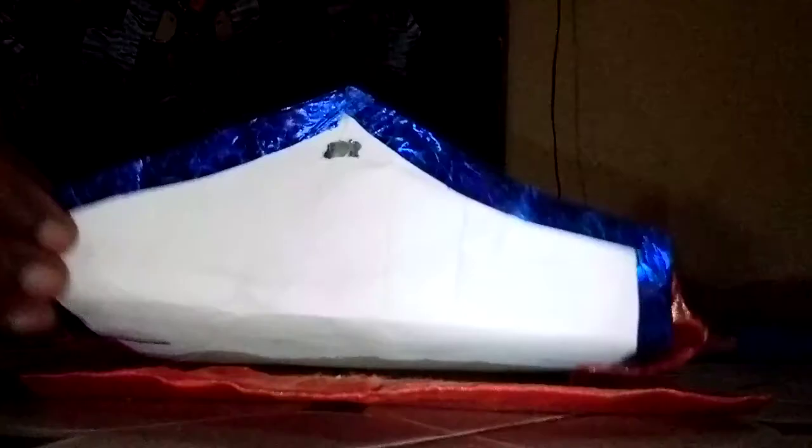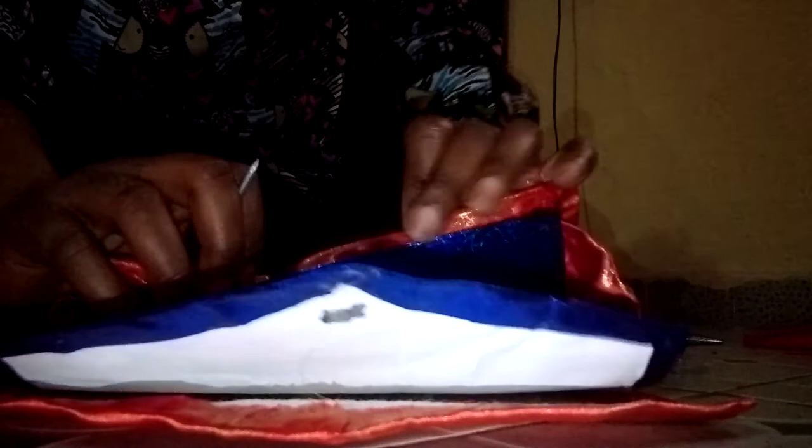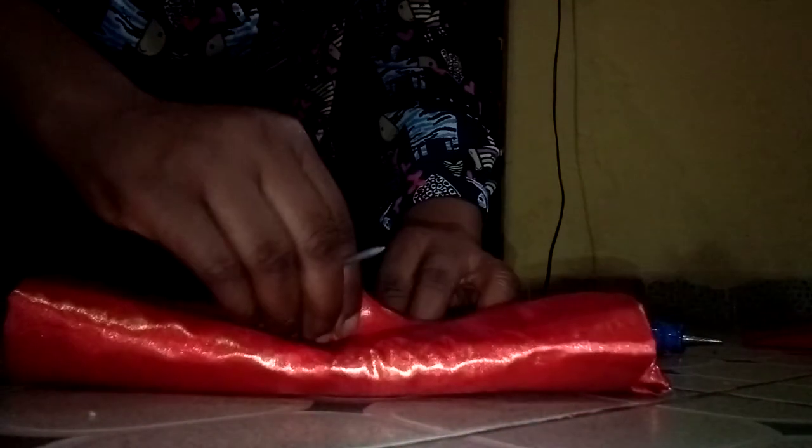The last thing I'm going to do now is apply my glue gun and attach it. Apply the glue gun and attach it — that is what I am going to do. It will now come out like this.